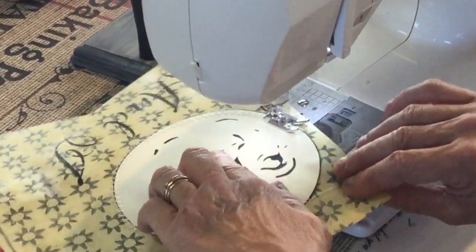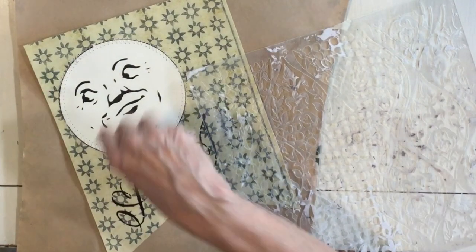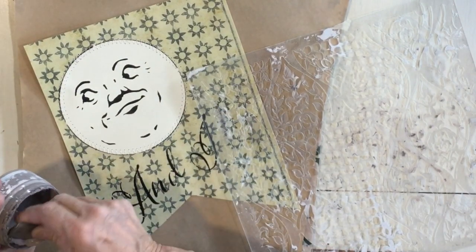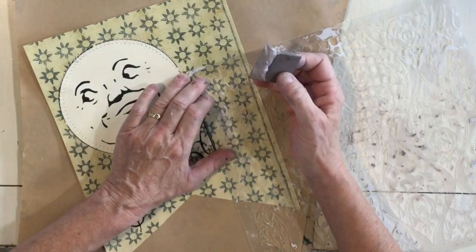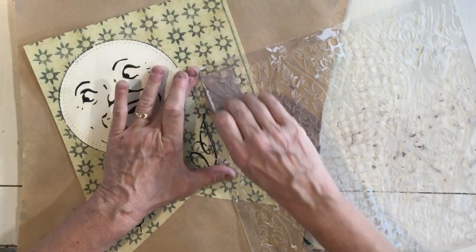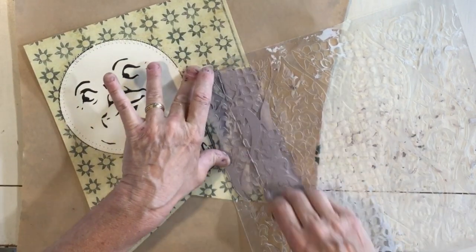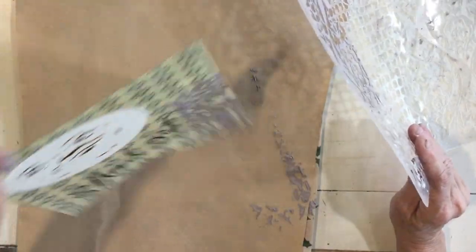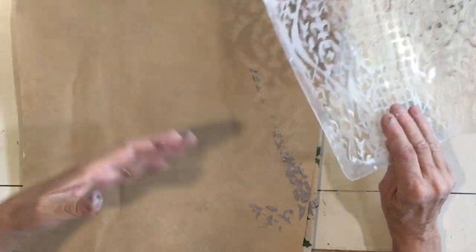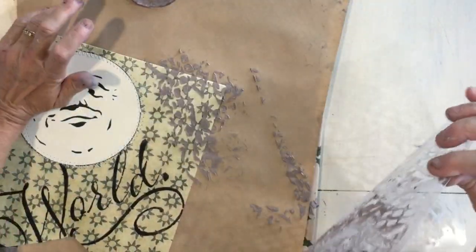I'm going to do this on all six of the bunting pieces. After I've sewn these, I'm going to use a little bit of texture paste with this stencil — this is another optional step, just one more fun little concept we're adding to our bunting. I'll move it over to dry.